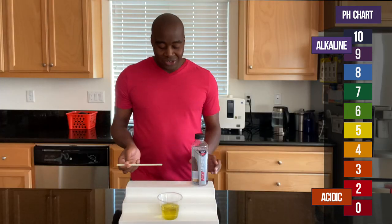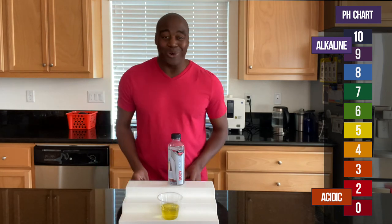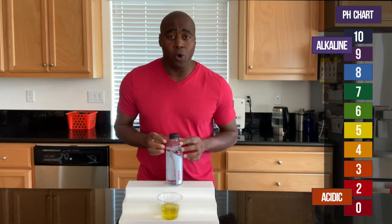Wow, so that turned acidic really quick, which means there's something up with it. This is not true alkaline water. You want something that can actually battle back that acidity.